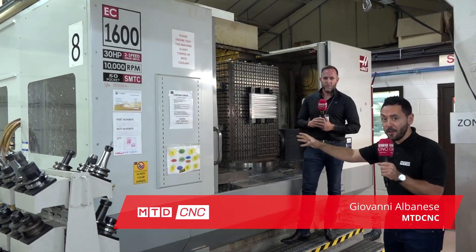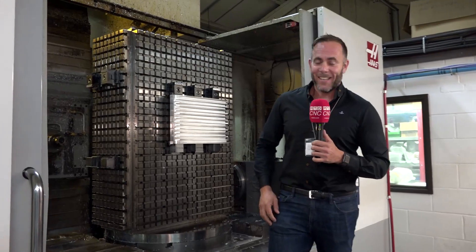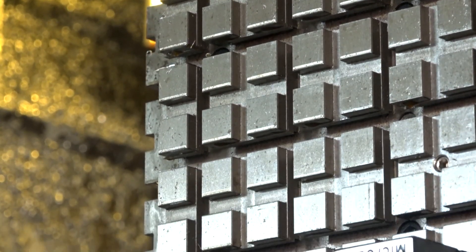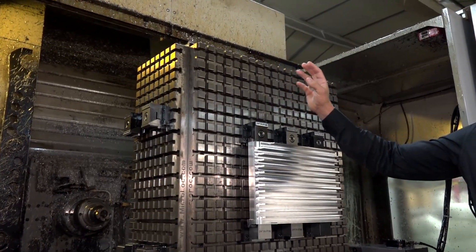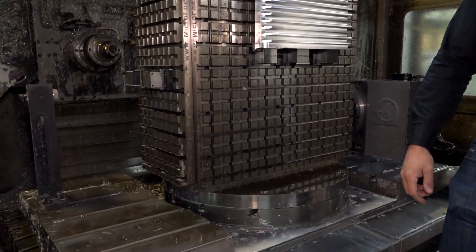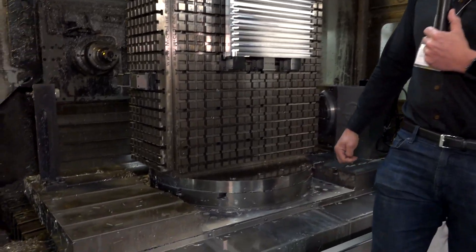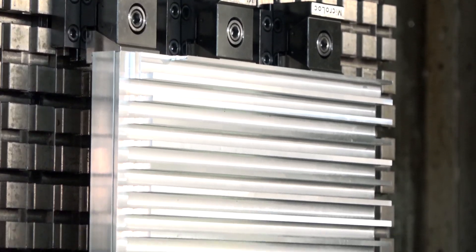Today we're looking inside the EC1600, the Haas horizontal single pallet, at this beast of a workholding solution. It's about 10 years old now. PCML were already a micro lock customer - they had bought one of our small vertical tables and Neil came to me and said 'can you do anything for this?' So I came and measured it all up. It's the biggest cube we've ever made - a hollow cast-iron cube that was ground all over, then we bolted six micro lock plates to it. It's got an 800mm diameter base that sits on the rotary table and the actual cube size is 1200 by 800.